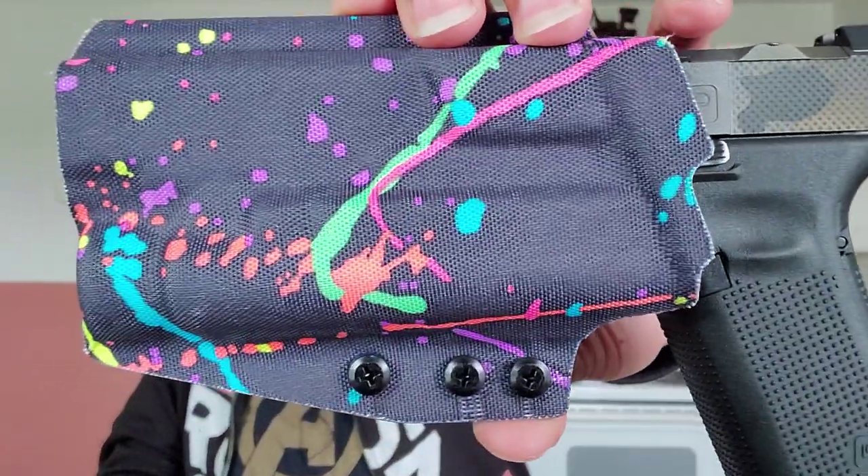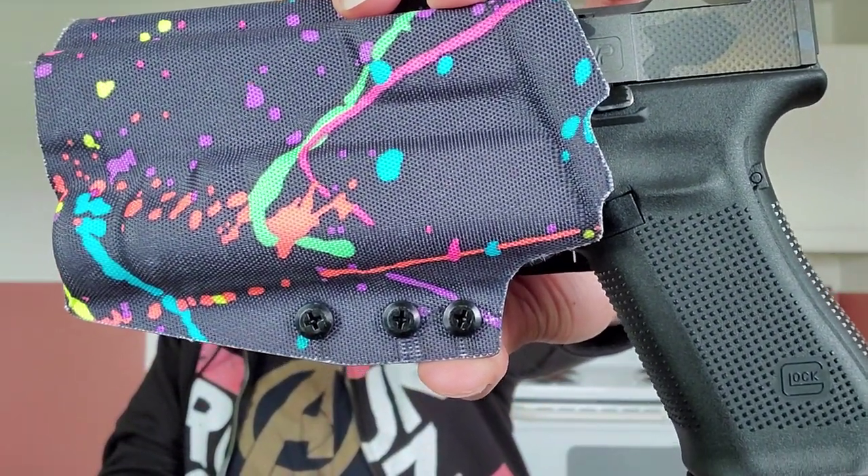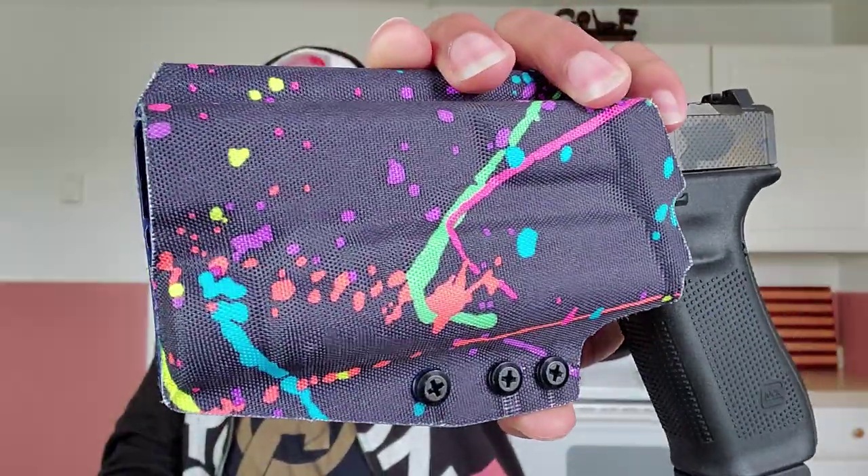All right, so listen. Today we are talking about the QVO Tactical. This is the 80s Bayside Fabric Secondary Holster. Look at that design on that.